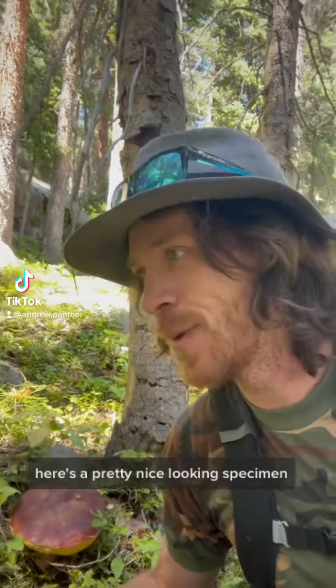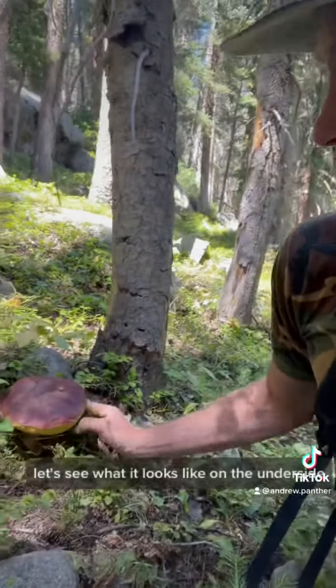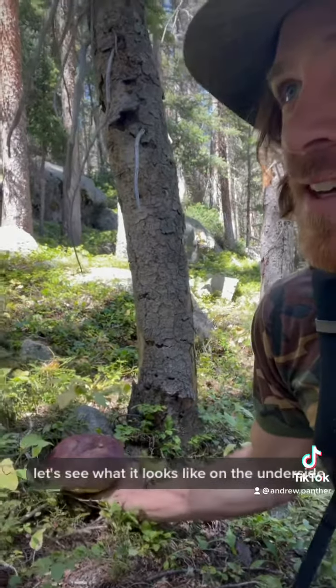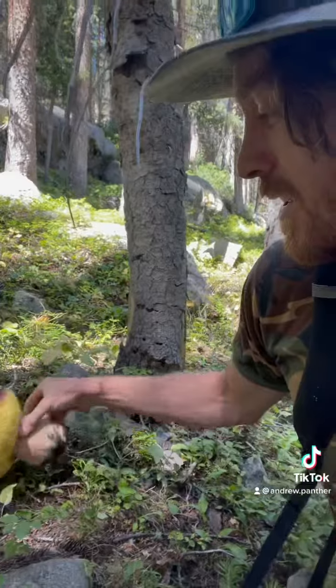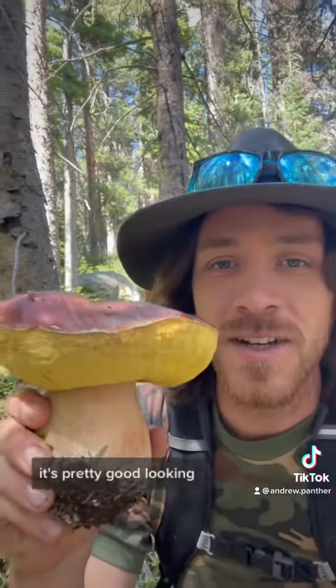Here's a pretty nice looking specimen. I spotted this from up on the trail. Let's see what it looks like on the underside. It's pretty good looking.